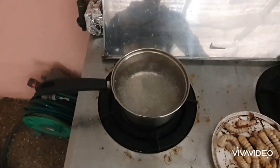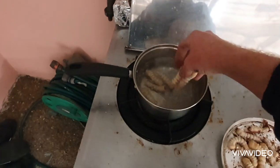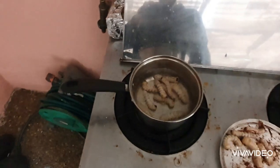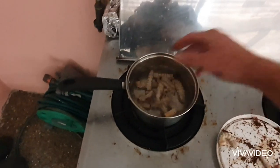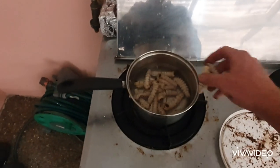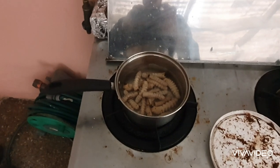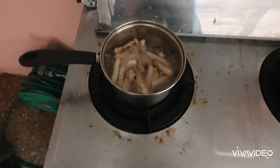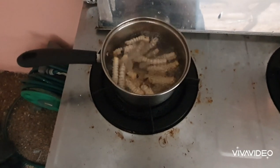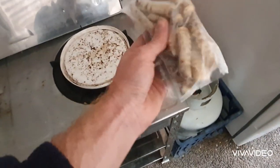Bring the water to a boil and simply add them in the boiling water. Once you've got your grubs coming up to the surface like that, that means they're ready. All you need to do is drain out the hot water, put them in a ziplock, and in the freezer.